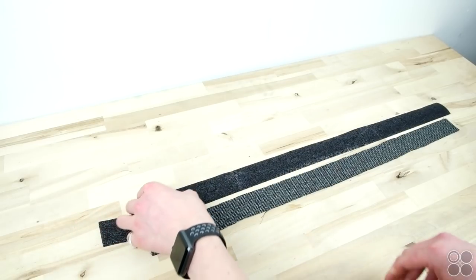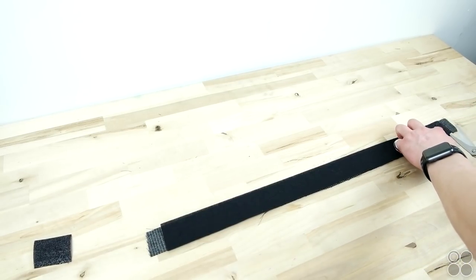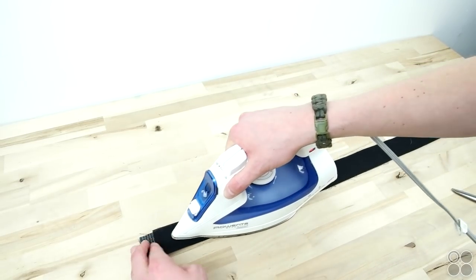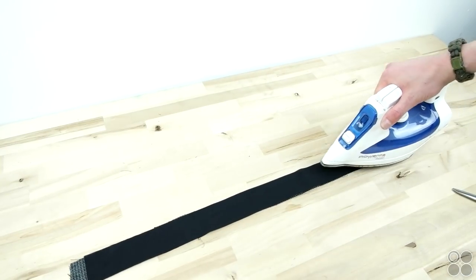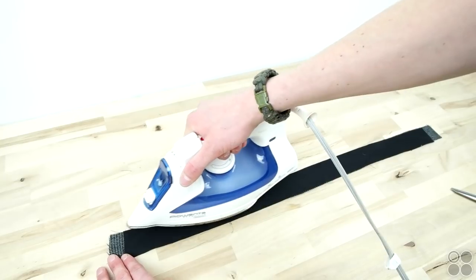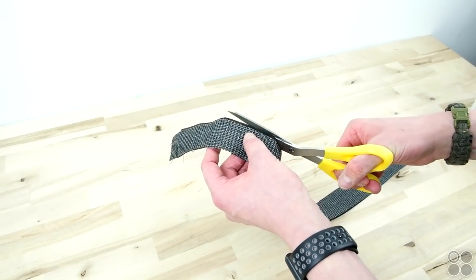We are cutting our interfacing shorter than the actual side panel and we'll show you why we're doing this later. We got our interfacing off of capsupplyco.com — this is a heavier weight interfacing for more of a structured finish. It's very easy to use: all you do is just iron it on. And if it goes on not too perfect, just trim it a little bit and you should be good to go.